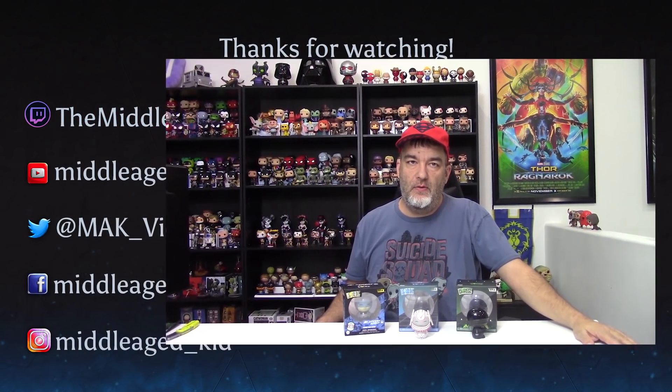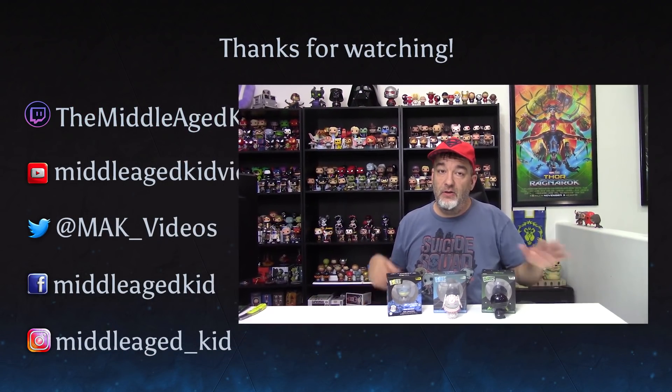I love how shiny this one is — it's awesome. You've got the shiny dome on top and then the jawline is more of a matte finish, but it looks great. If you like Dorps, this is definitely one of my favorites. That is the Alien.